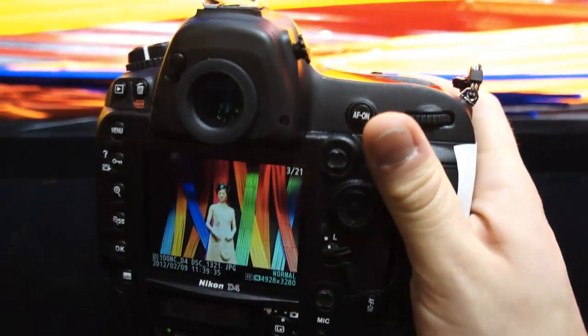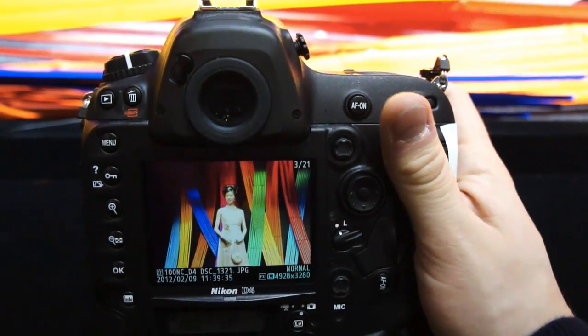But again, this has been the Nikon D4 at CP Plus in Yokohama, Japan.